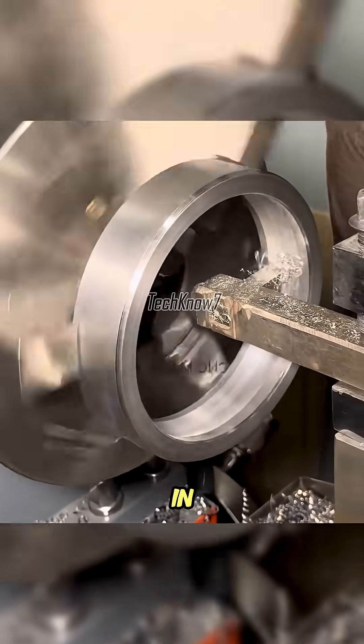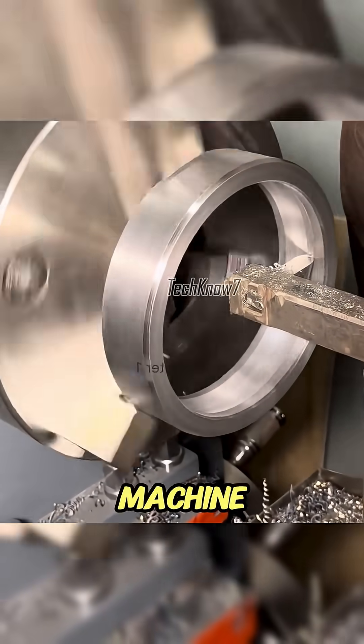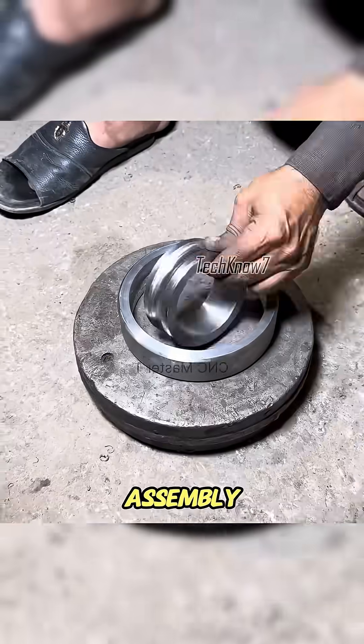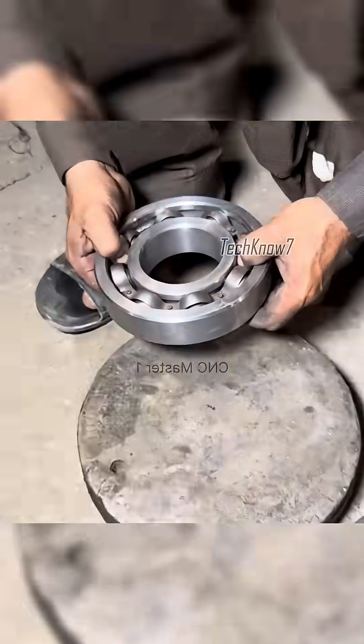Let's just say, even if someone walked in blasting TikTok dances on full volume, Uncle Ahmed would probably machine them down into silence. With both the inner and outer rings finished, the final step was assembly. The steel balls were seated, a cage was installed, and the bearing was locked with its original pin.